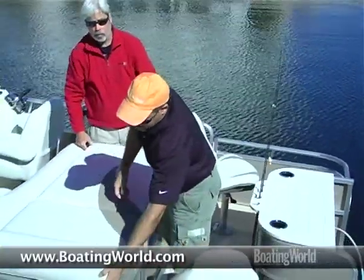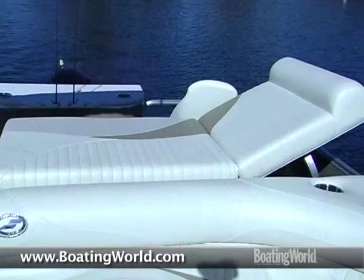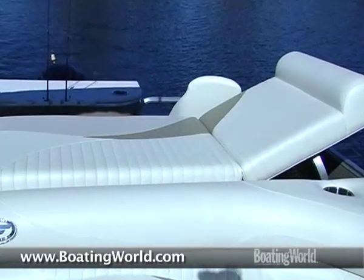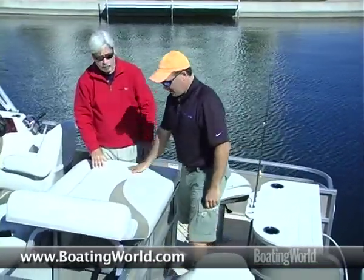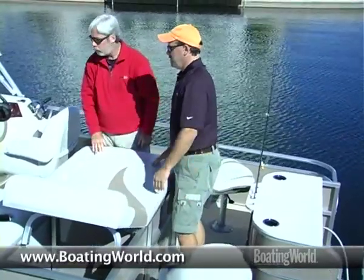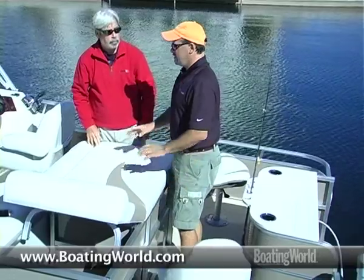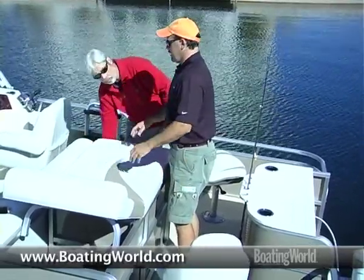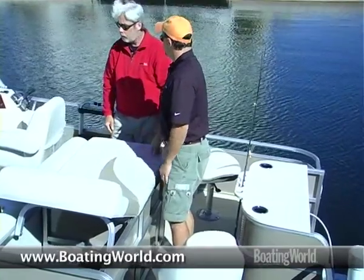Coming up here, you just flip this up and you've got an upright that locks right into position. Now you've got a nice chase here if somebody wants to lay out and get some sun. You've upgraded the upholstery too — it's got nice piping through it, very comfortable, like furniture. We use all rotocast bases, so there's no wood to rot or mildew. All the rotocast bases also have drains and drain channels, so water filters out through the boat.